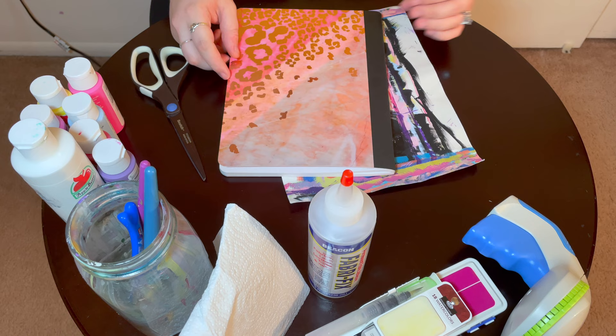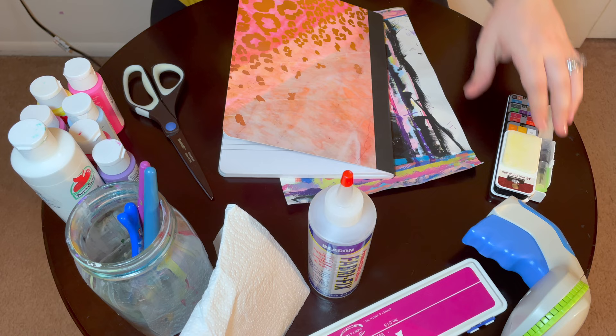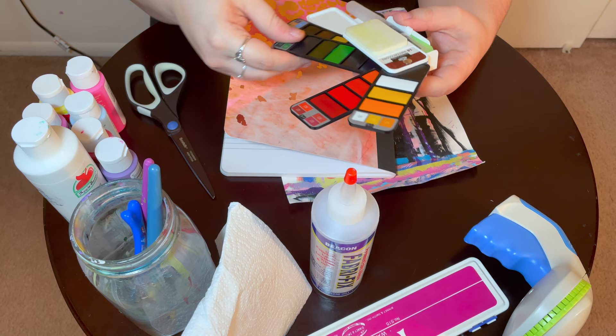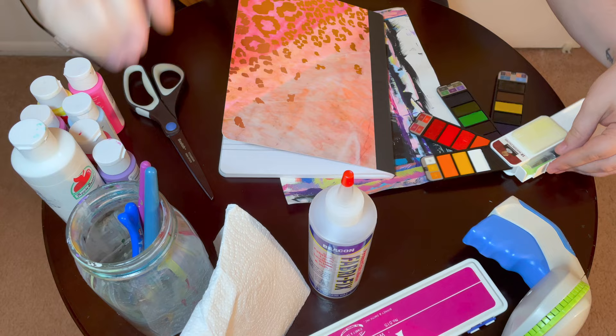So now we have our little pockets in there. Now on to my favorite part. The pockets can take a little bit of time, but really not that much - it's pretty easy and straightforward. So now we get to move on to some watercolors. I'm going to do the watercolors first, and I'm going to use the set that I showed you guys in another video. This is the Royal Langnickel Essentials Flip Kit. I'm going to flip these out and use some of these today to just watercolor some pages.